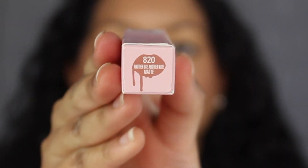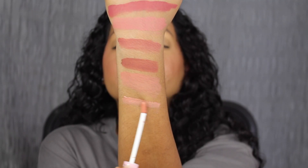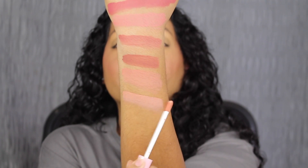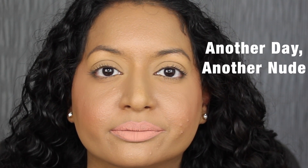The last shade is number 820 Another Day Another Nude. This shade would be too light for my skin tone. Here's what the last shade in Another Day Another Nude looks like. I had the same issue applying an even coat — I would not recommend these three lighter shades. I loved how these three shades looked on my lips.